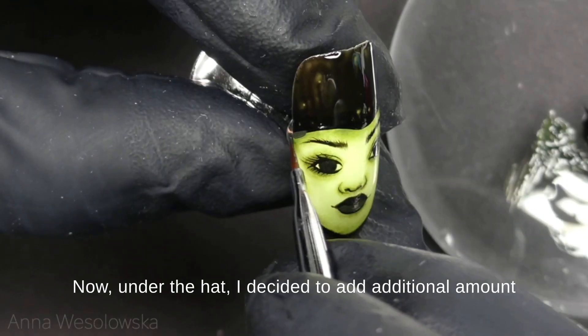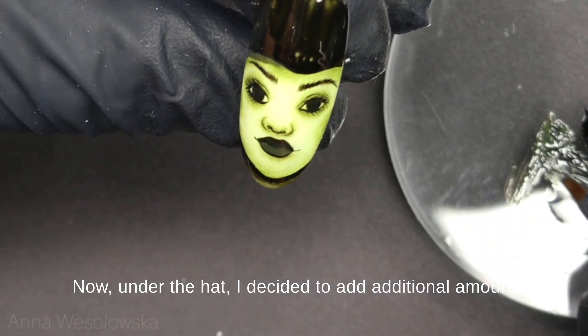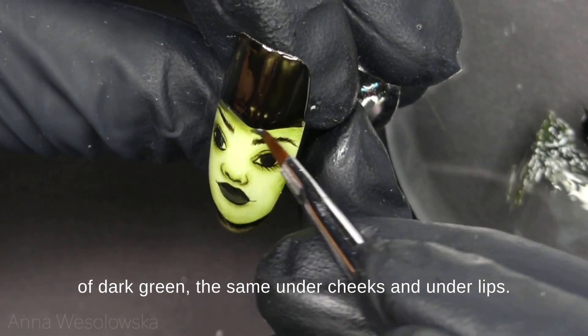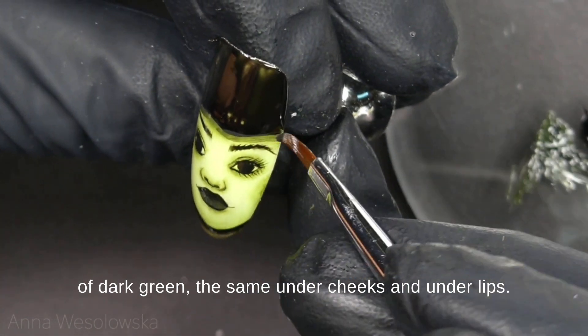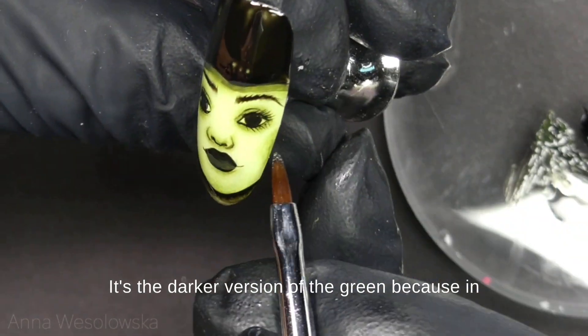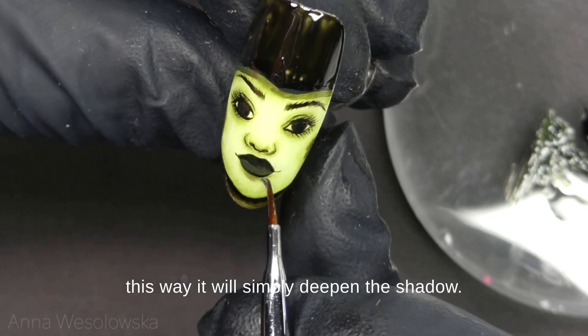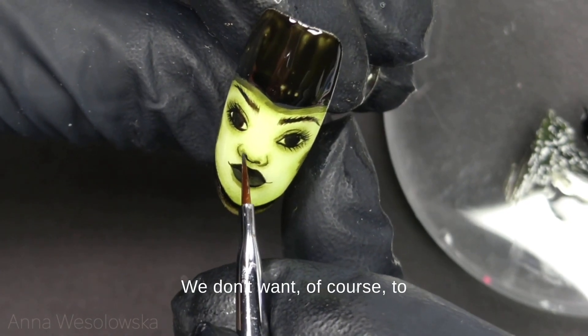Now under the hat I decided to add an additional amount of dark green — the same under cheeks and under leaves. It's the darker version of the green, because in this way it will simply deepen the shadow.